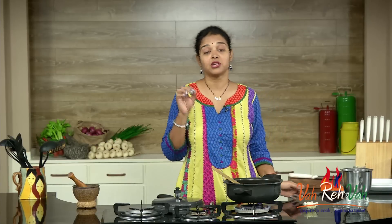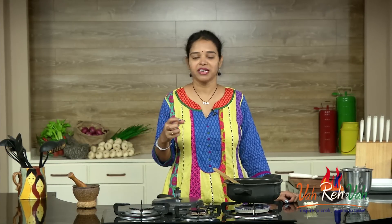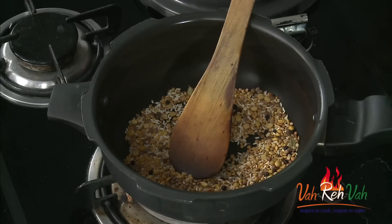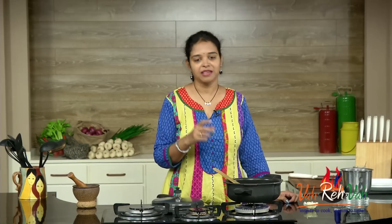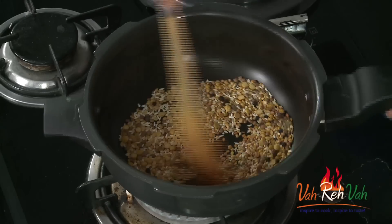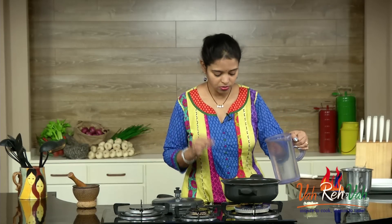I have slowly roasted everything for about 5 minutes on a very low flame, because I don't want the ingredients to burn. You can dry roast these ingredients and keep them in the refrigerator — whenever you feel like having a nice soup, just remove them, add some water, and pressure cook for 10 whistles. Now this is all done and we are going to add enough water to cook this.